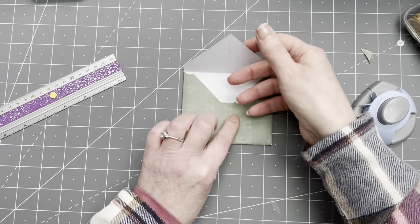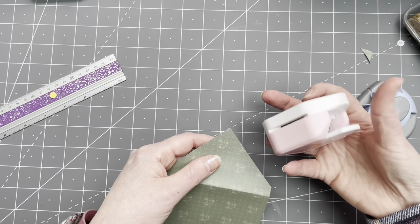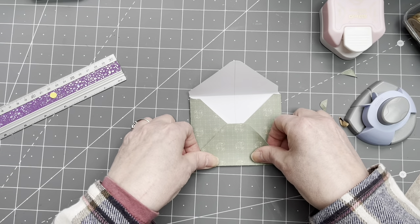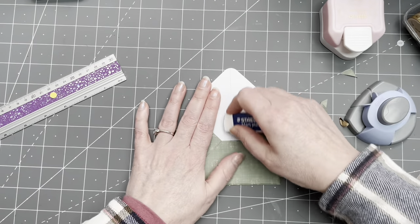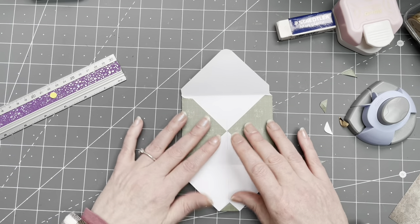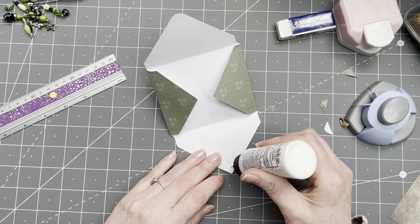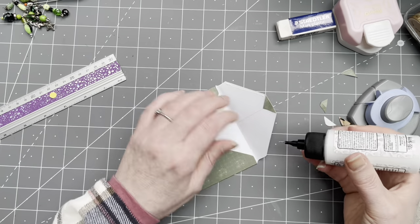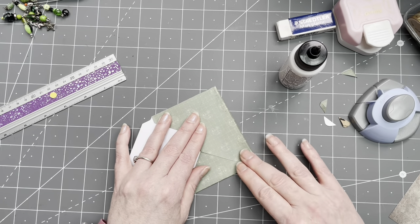The flap sticks out — you can fold it in a tiny bit so the edge is straighter. I also prefer a rounded corner on the flap. Erase the pencil line, then apply a thin line of glue on the two side flaps — if using a glue stick be careful not to put too much on — and glue it down. Voilà, there's envelope number one!